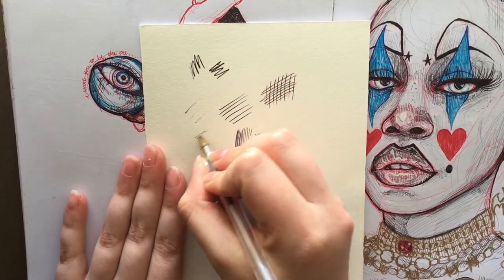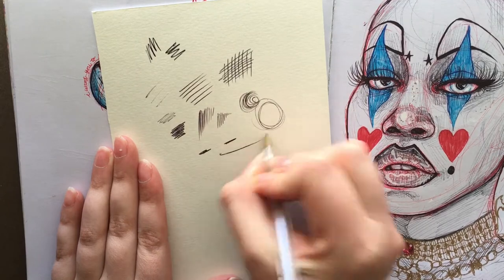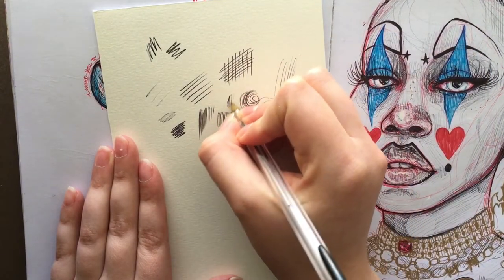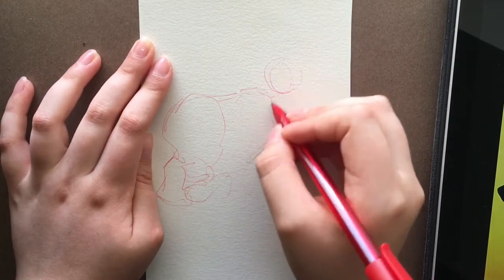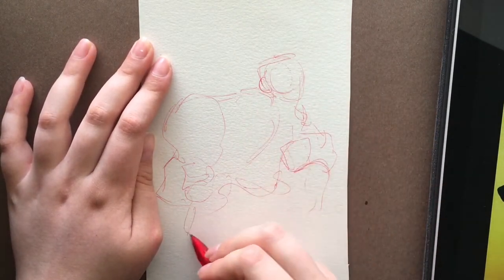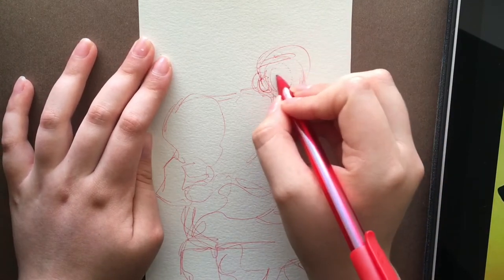If you've never used ballpoint before or you're really unfamiliar with it, I recommend just kind of going in on a scrap piece of paper, seeing how it interacts with the paper, how you can get certain lines and shapes. You have to be really confident with your lines with ballpoint, especially when you're going in with the actual final shapes. I recommend just testing that out with how it works with the paper.